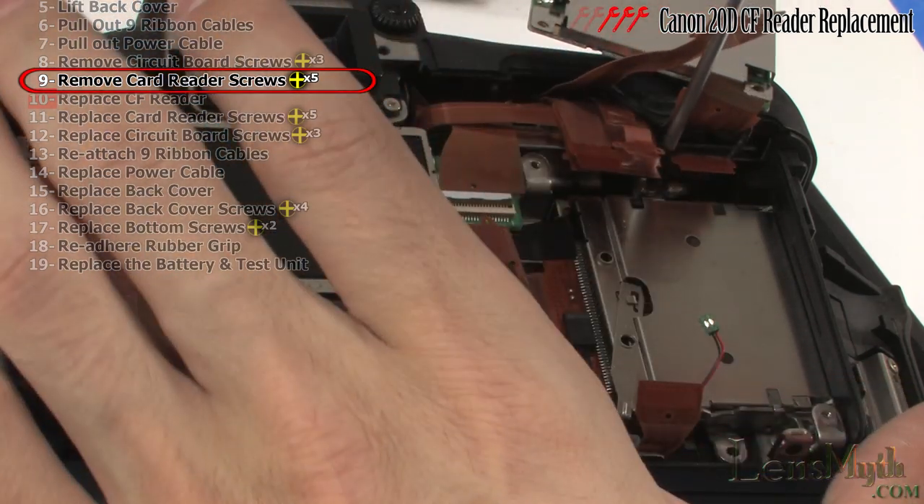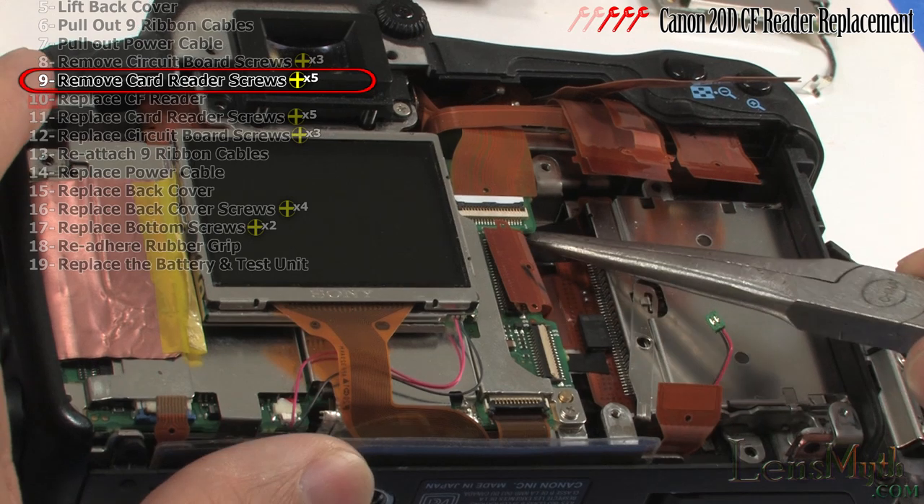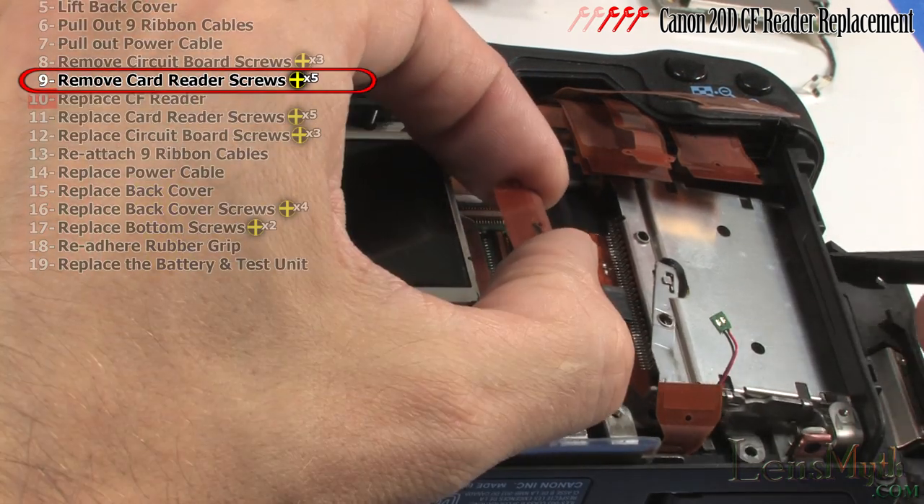Optionally you may remove this screw connecting the ground cable on the circuit board to remove it. If there are strips of tape here, remove them and gently pull the card reader out of the body.